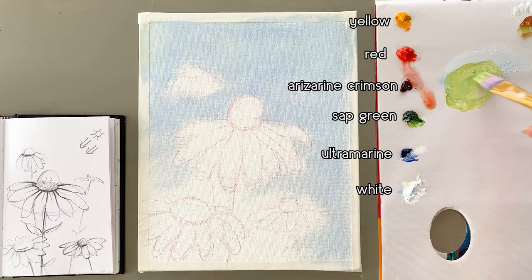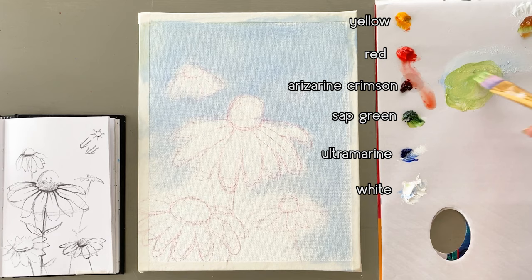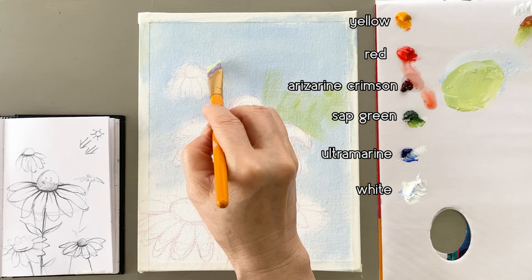Next, I'm mixing white, sap green, and yellow, so I get a light green. Then I paint that light green around the flowers.